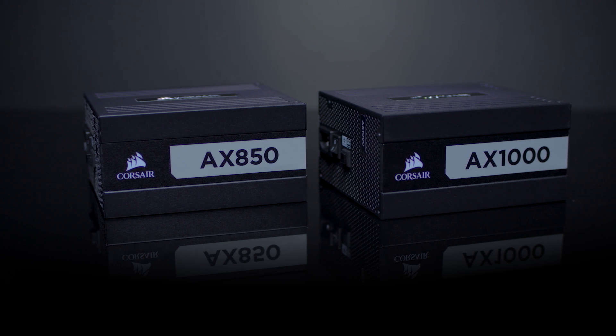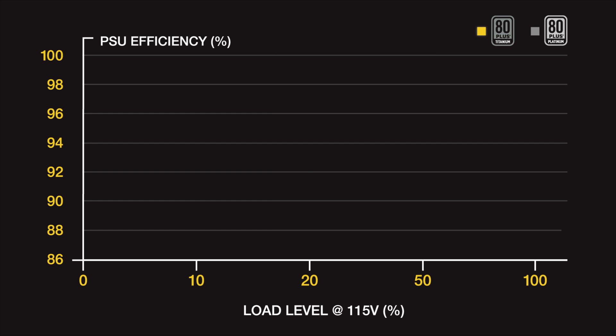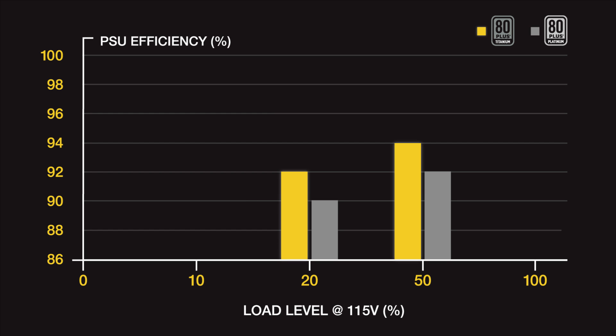This replaces our previous 80 Plus Platinum version with an 80 Plus Titanium version. That means that at 20% and 50% load, the power supply is 2% more efficient than an 80 Plus Platinum model, meaning it has to meet 92% and 94% efficiency at those loads.